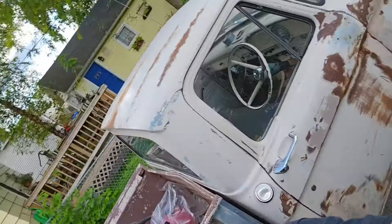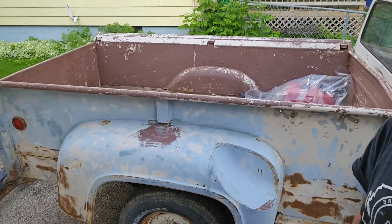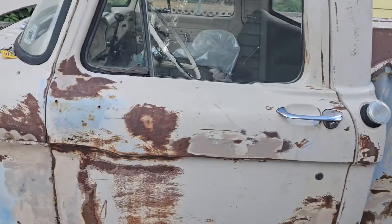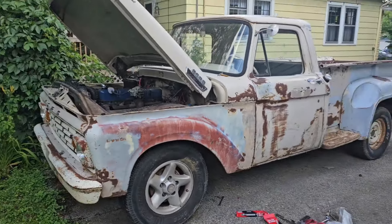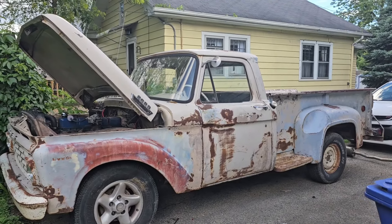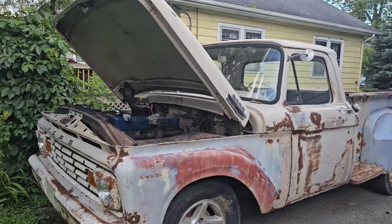All right, let's take a look at my new thing. It's a truck. Look at that. Long box, style side. So not super rare, but you don't see a lot of them anymore. It's basically a long box — a 1963 Ford F100.